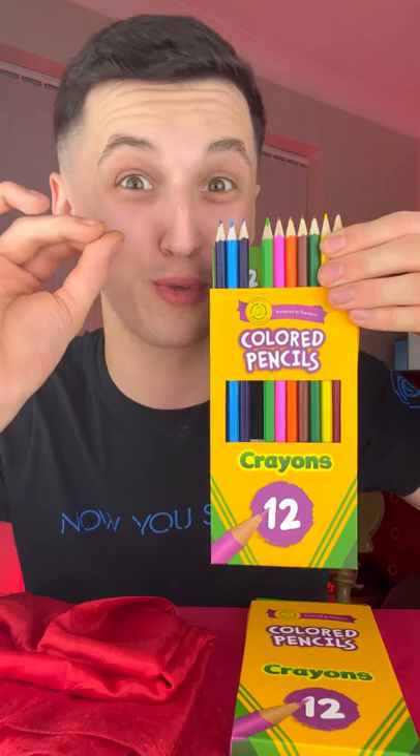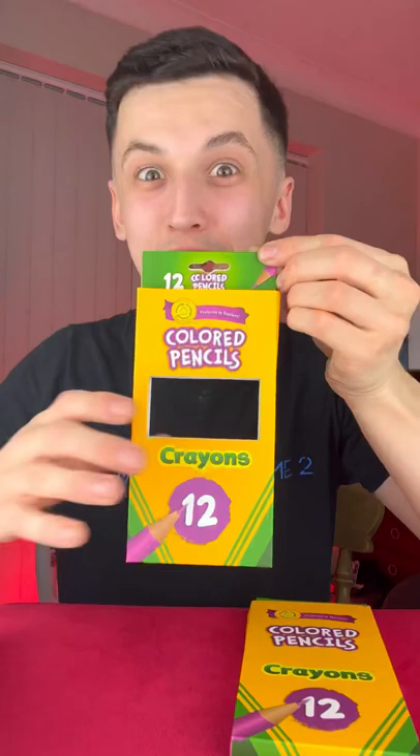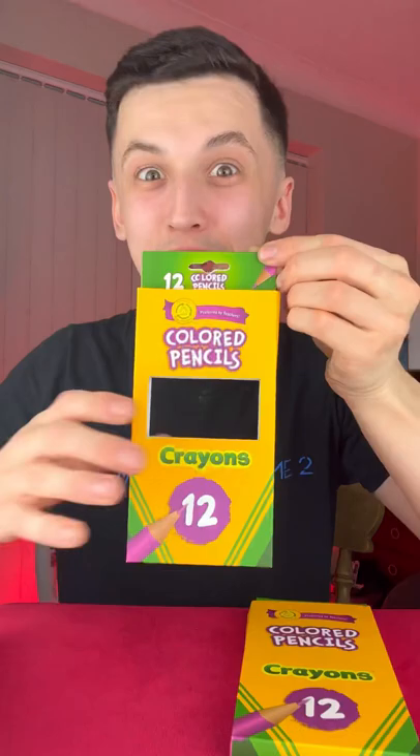The disappearing pencil trick — watch the pencil very carefully. Are you ready? Three, two, one — and the pencils completely vanish! Now you're probably wondering where did they go. Well, they're actually back inside the pencil case.